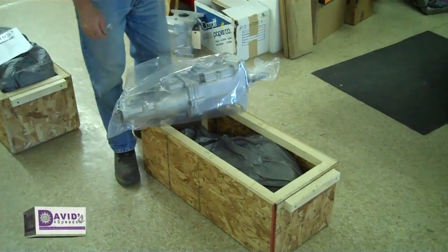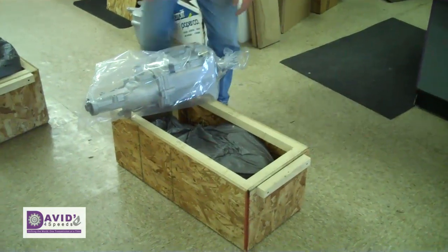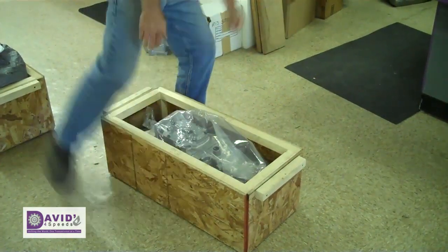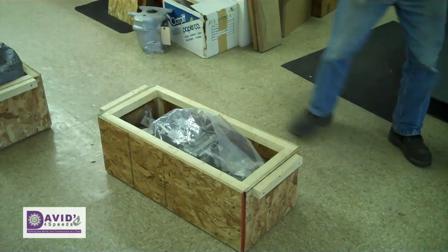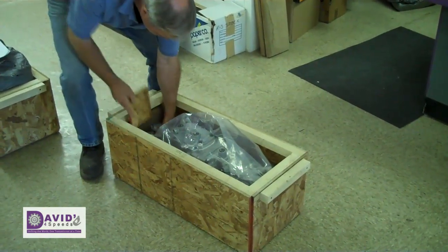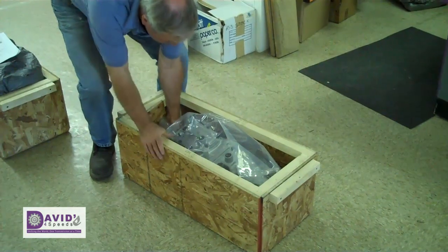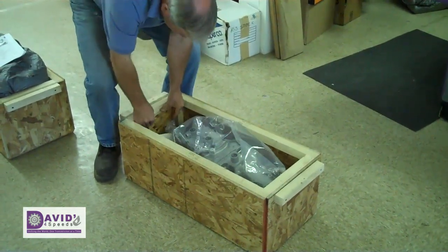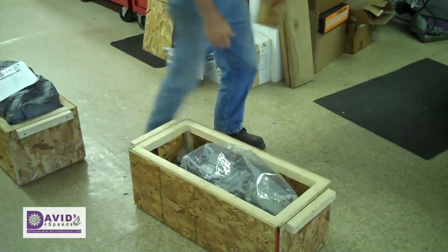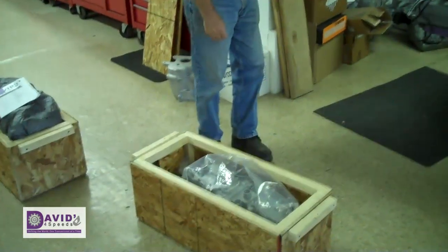Okay, ready to do the final packing. I've already put a layer of foam on the bottom. So put the transmission in now. The idea is to put some blocks on the ends — I already put two pieces of wood on both ends. I put another one in there to make sure it's nice and tight, so it minimizes any potential of it being loose and becoming a projectile.